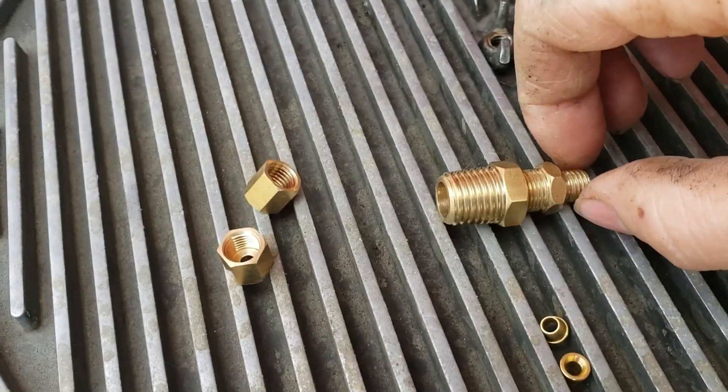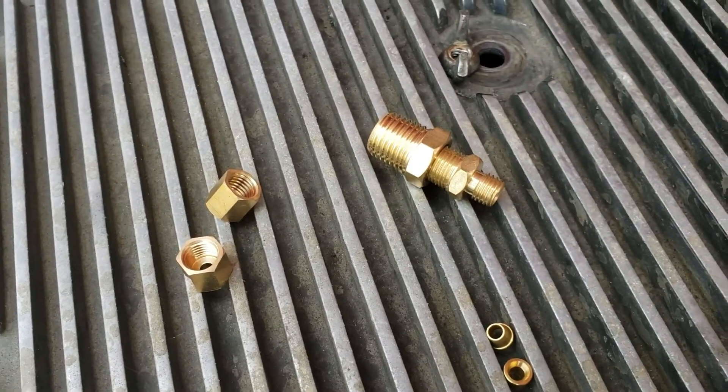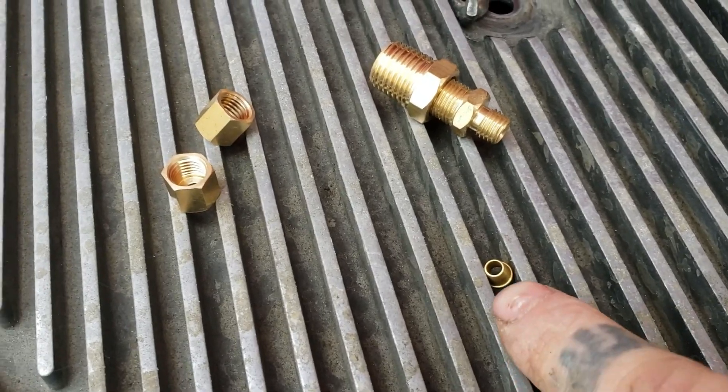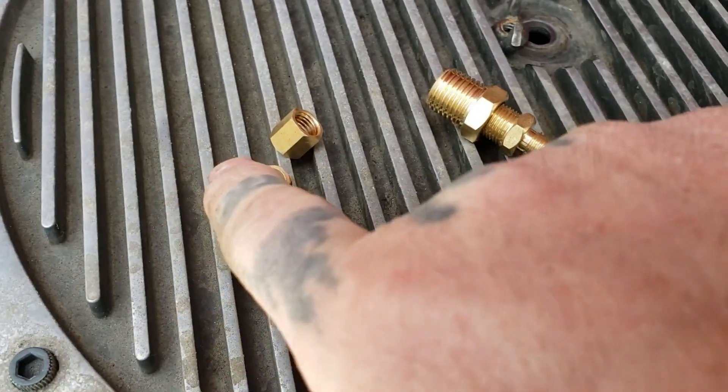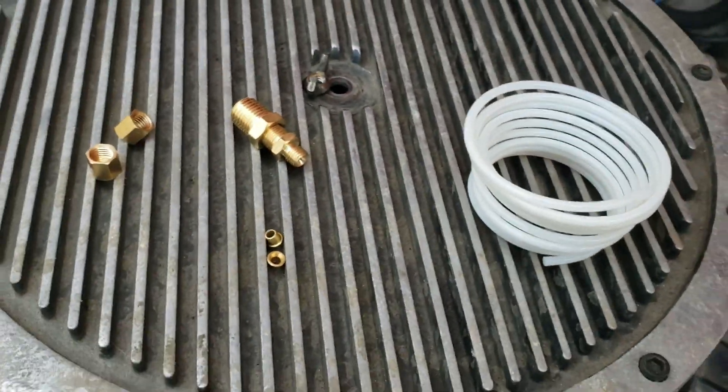Those are the adapters I was talking about — they do come in different sizes, but this is what came with the kit. My engine already has one of those so I won't be changing that. But you will need these little fittings here — compression fittings. As they tighten up, they compress out and seal the line, so these are something you don't want to lose.